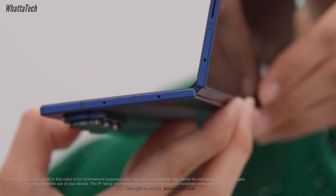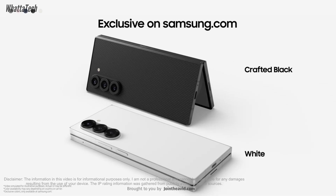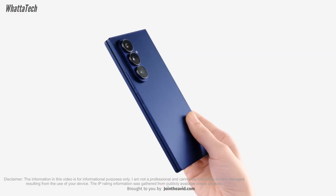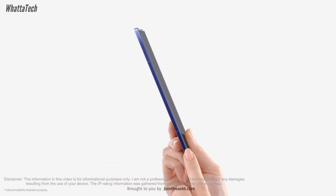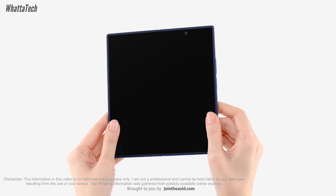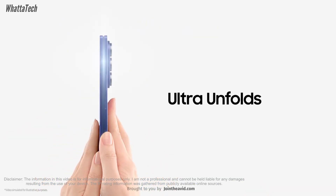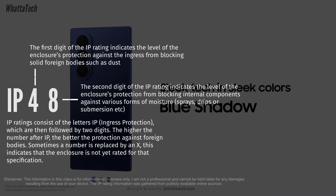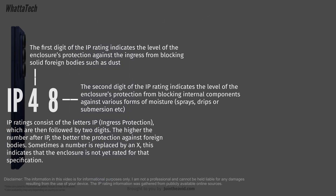But then what is the IP rating for? Well, first and foremost, any electronic handheld devices are not waterproof — none of them. All of them are water resistant, but to a certain extent. To explain that, there is the IP rating. The IP rating has two numbers: one signifies how much the internal components are protected from dust, and the second one shows protection from fresh water.